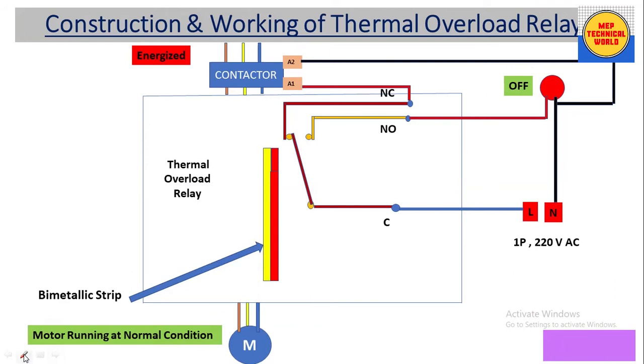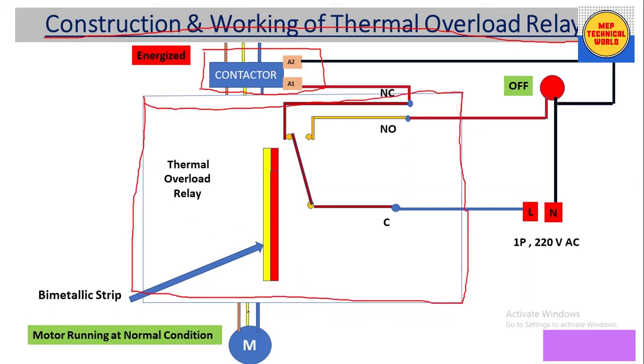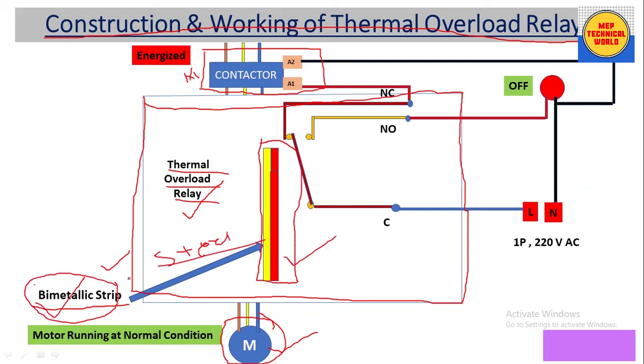Now let's discuss the construction and working of the thermal overload relay. We have three parts: the contactor part, the thermal overload relay part, and the induction motor. The thermal overload relay sits between the contactor and the induction motor. The main component of the thermal overload relay is the bimetallic strip, which is made up of two different materials — steel and brass.